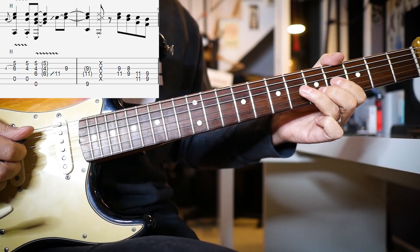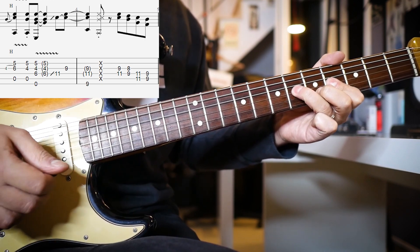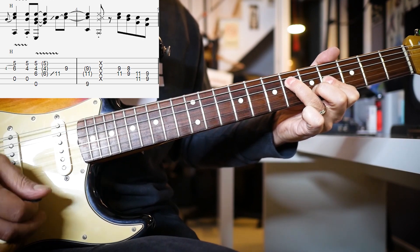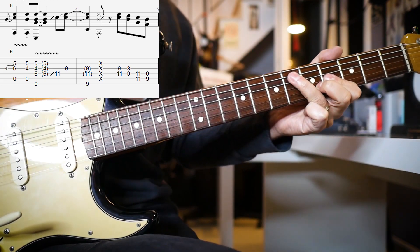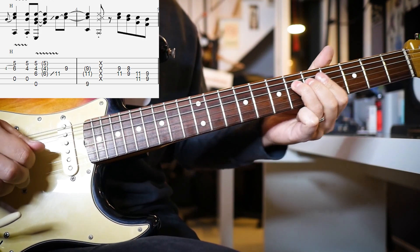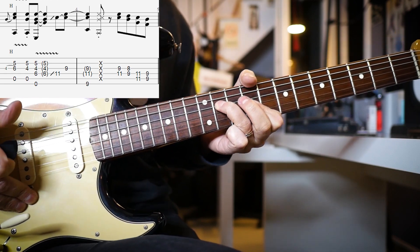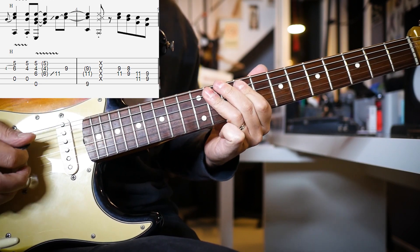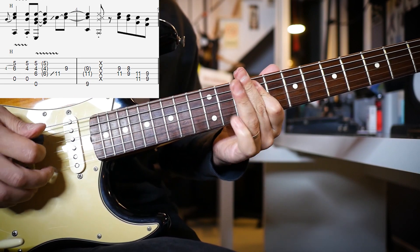You have to use your tremolo bar for that section — it gives life and sounds way better with the tremolo. Here it is without tremolo, and then with tremolo. For live shows, he uses a slide for that part, and maybe a pull-off too.